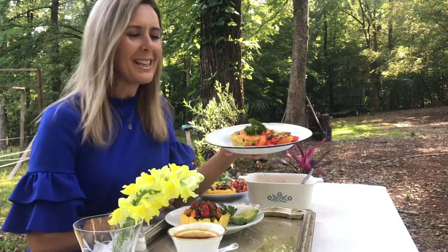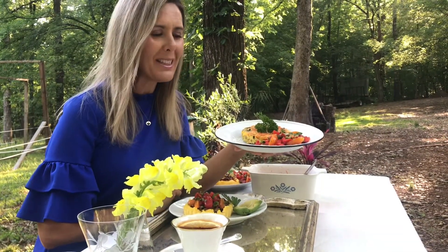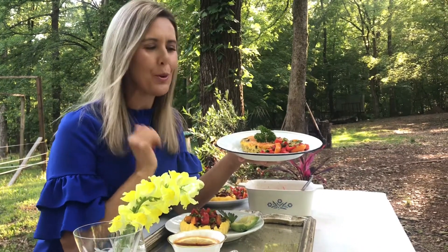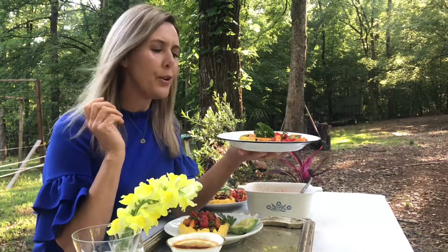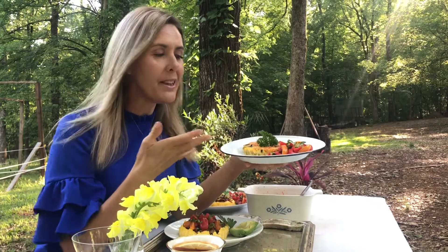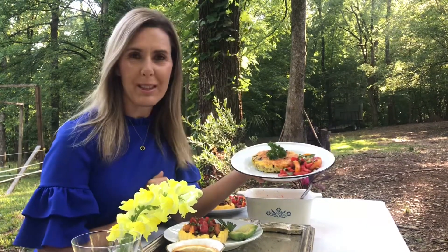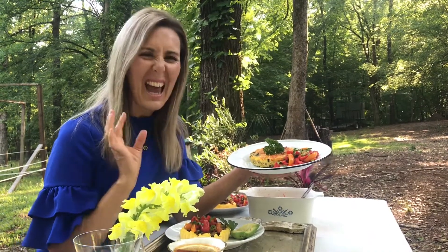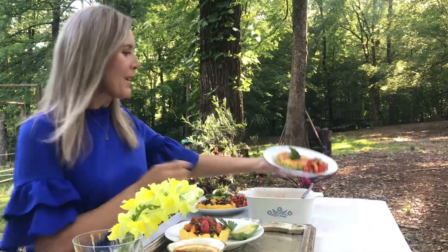The third option is my delicious crustless quiche, which you can also find on my website — it is a winner. You can put anything in there: any leftover oven-baked veggies, a handful of spinach. Serve it with a salsa and just a little bit of parsley from the garden, and it absolutely makes it look so delicious.